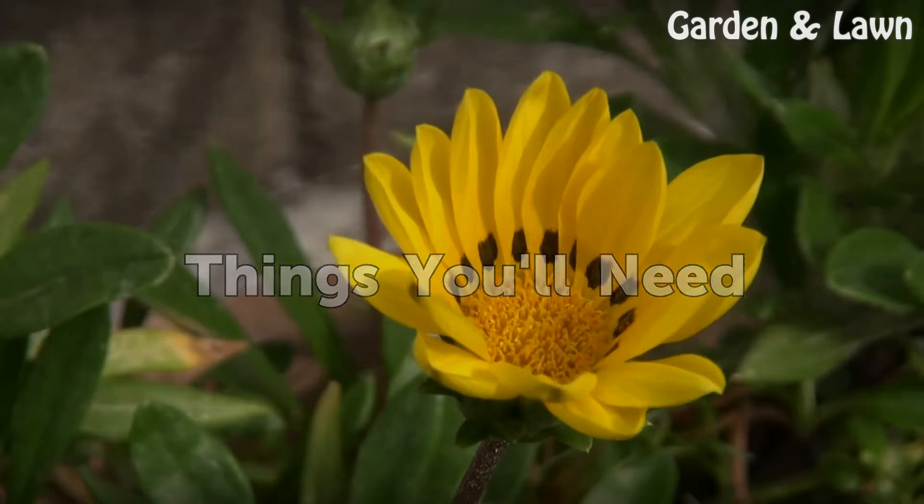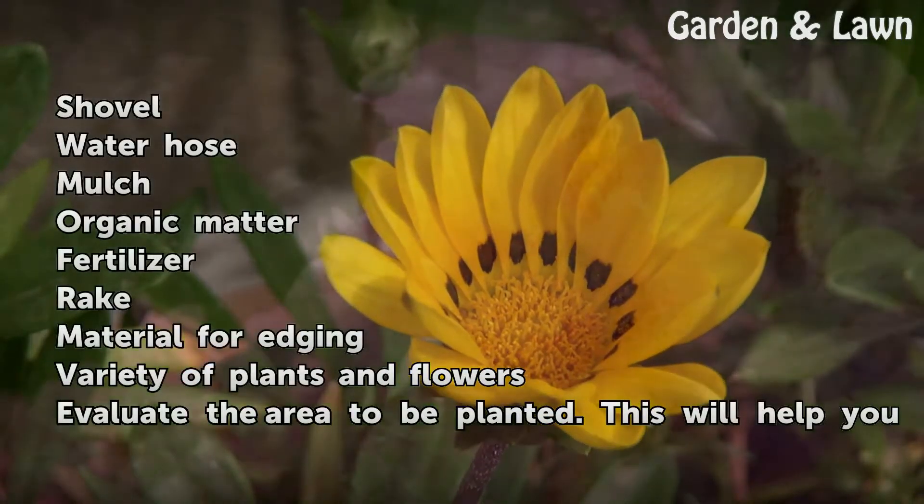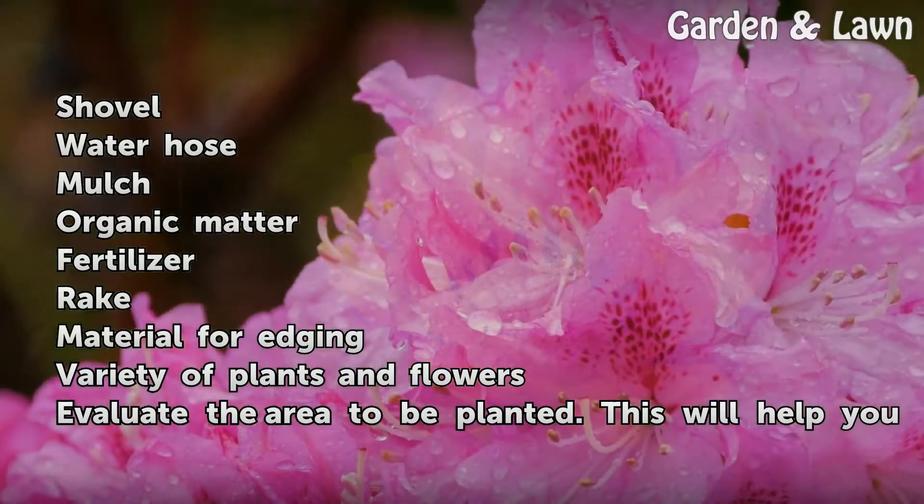Things you will need: a shovel, water hose, mulch, organic matter, fertilizer, rake, material for edging, and a variety of plants and flowers.